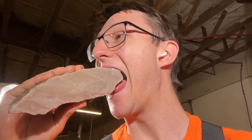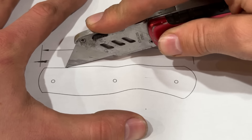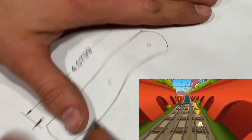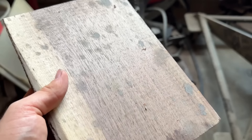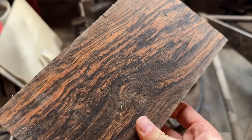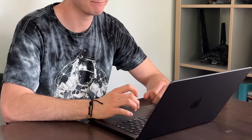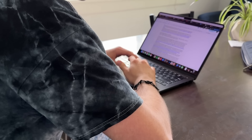I got bored of trying to line up the rock just right, so I decided to take a little break by working on the handles instead. Some might say I have ADHD — I say I'm optimizing my life for better retention. I started with a block of two different types of wood because I want these knives to be the same general shape but look completely different.